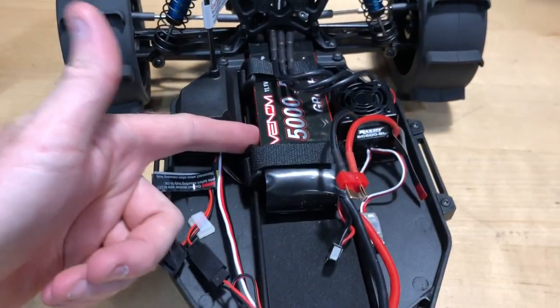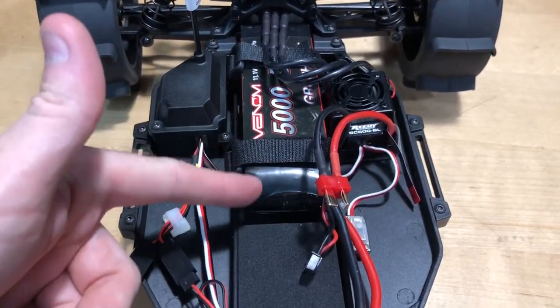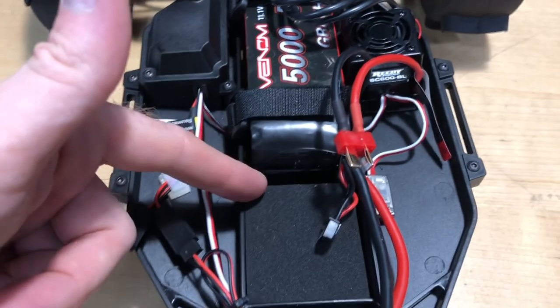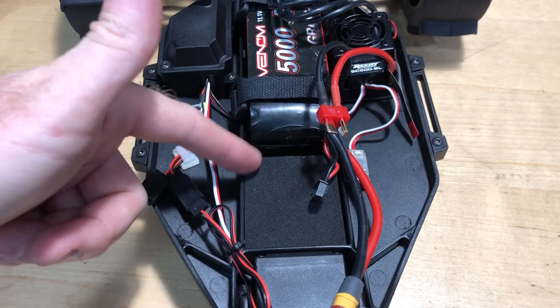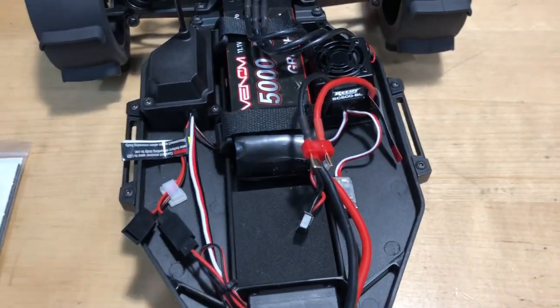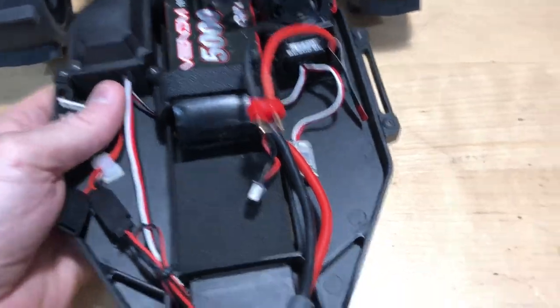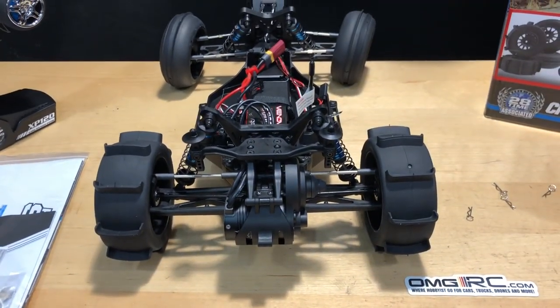With the battery — this is a 3S LiPo, 5000 milliamp Venom battery. It still has plenty of space in the battery compartment, so if you had a really long battery you could customize the foam a bit. It's more battery space than I've ever seen on an RC vehicle, to be honest. Let's get this thing to the beach and have some fun with it.